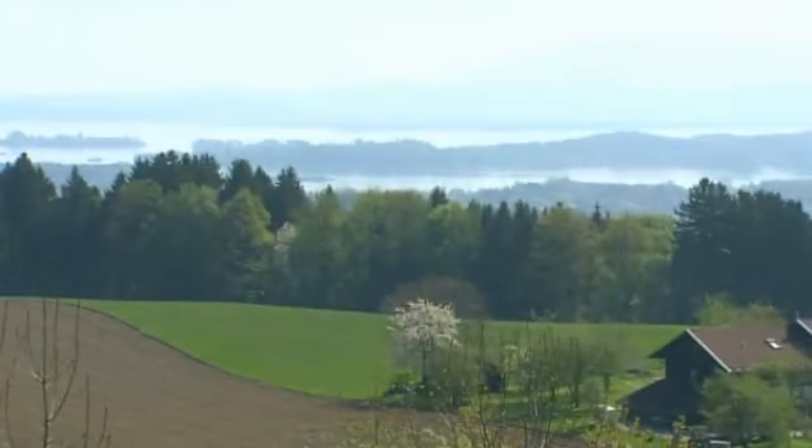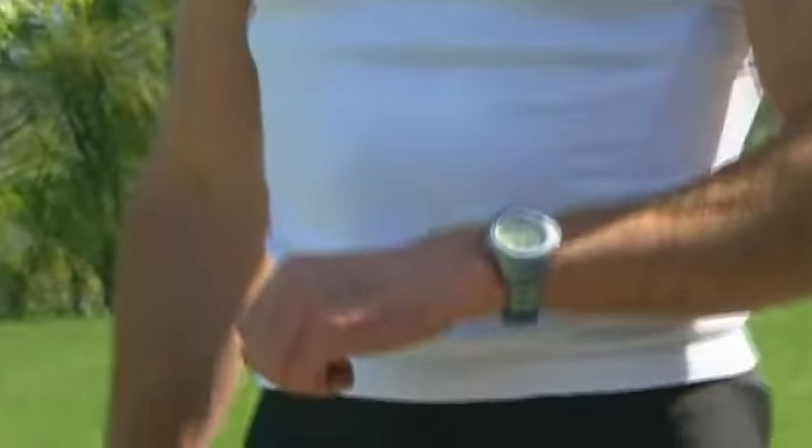The colored LED makes checks easy. If it lights up green, you are within your training limits. Red signals that you have either gone over or under your individually chosen heart rate limits.